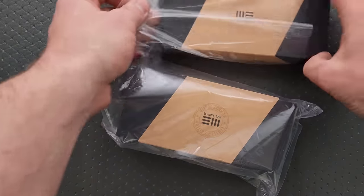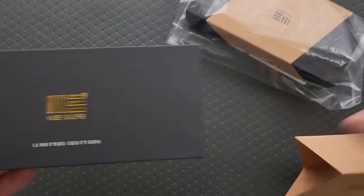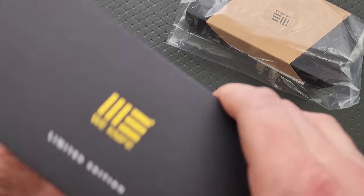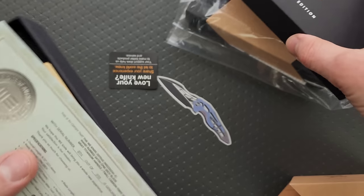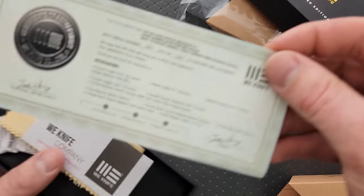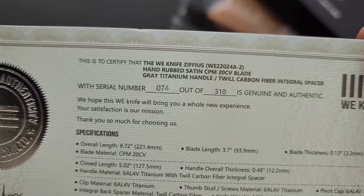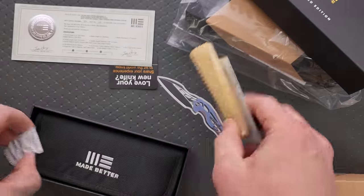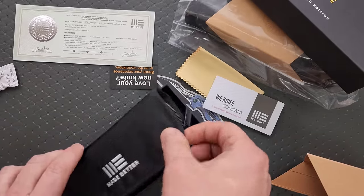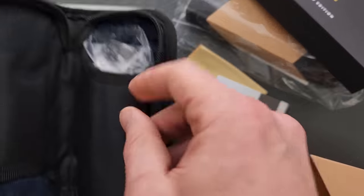Alright, I guess let's just look at this one first. We got a sleeve - these are going to be on the more premium side. Is this a special edition? We got the Ziphyus, hand rub satin CPM 20CV blade. This is the Ziphyus special edition knife, let's see what we've got.